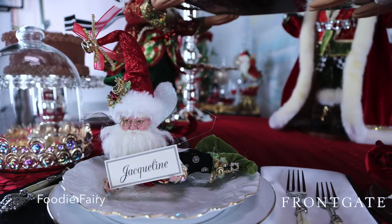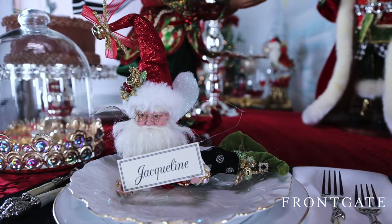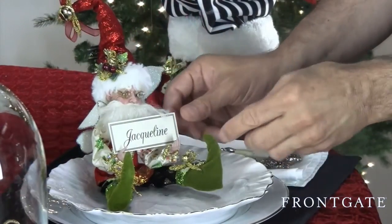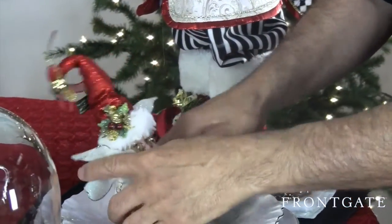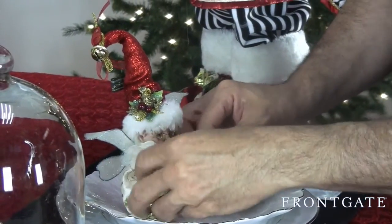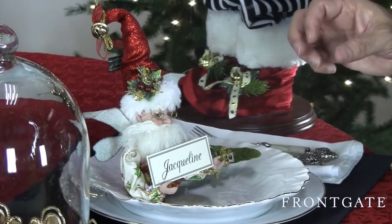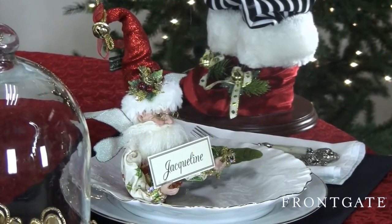I love to do place card holder settings so you know where everybody's sitting — whether you're going to put husband and wife or boyfriend and girlfriend together, or mix it up to get more conversation going. A great trick my mother taught me was always to give somebody something from your party. What a great thing to give somebody a place card holder. These are very flexible and durable. I'm sure Jacqueline would be thrilled to get this little character — this is one of the new fairies for this year — to take home as a memento from your party.